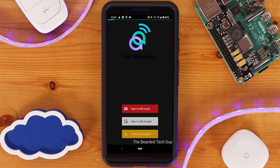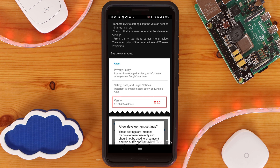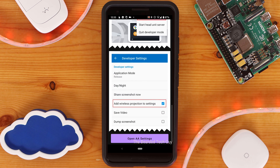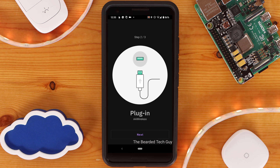Opening the companion app for the first time will give you instructions on how to verify and enable, if needed, wireless Android Auto on your phone. Afterwards, you'll be brought to the onboarding steps. At this point you can turn on your car if it isn't already and click on Next. If your AA Wireless is not plugged in, you'll want to do that now.